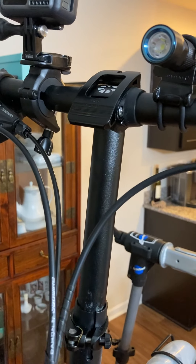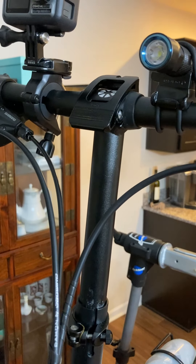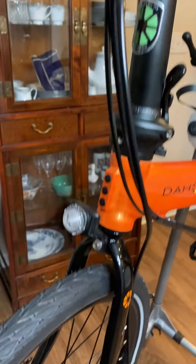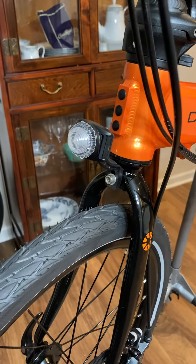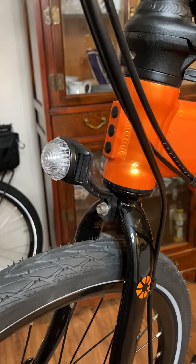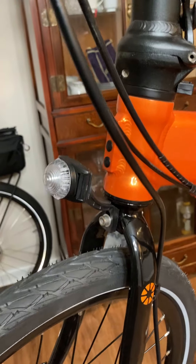Actually, I haven't changed this one — I just touched it up with a little bit of paint, but I will change it tomorrow. I'm just tired tonight. I put a blinky light on here from Adventure Lights. I really like these lights, and they mount right to the reflectors, any existing reflector you might have.